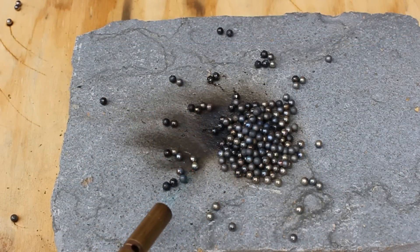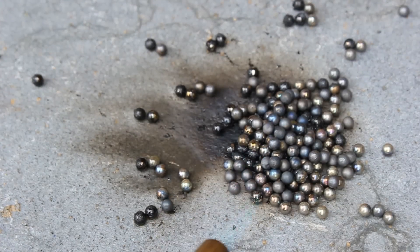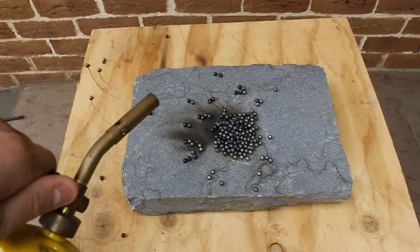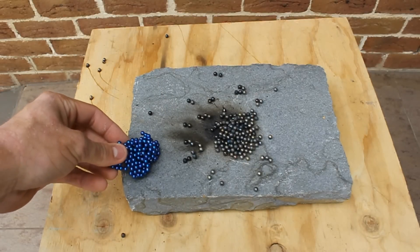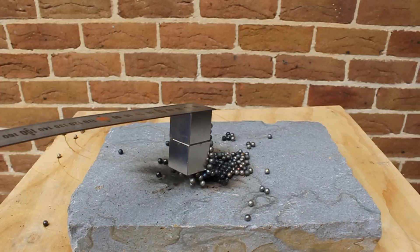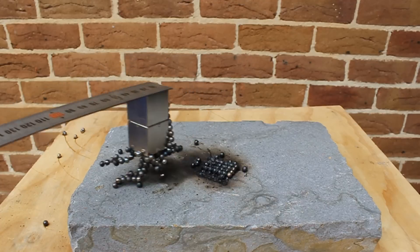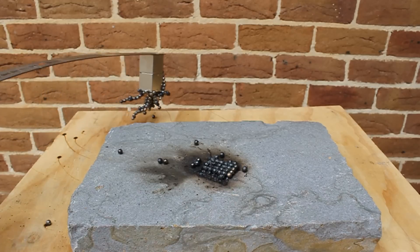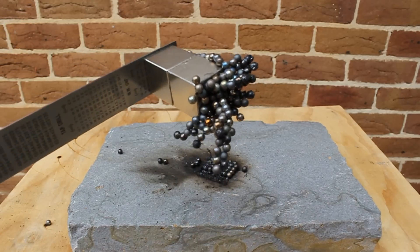So as you guys can see, there's no green left, there's no cube left, there's virtually no magnetization on these little balls left — and that's what happens when you actually heat them up. Here's a quick before shot of when they were blue and what they are now. Right now I'm just testing their magnetization properties — they're still obviously attracted to magnets, but they're not actually magnetic themselves.